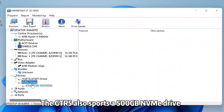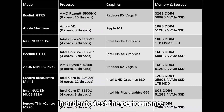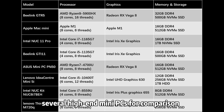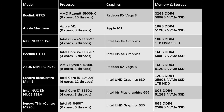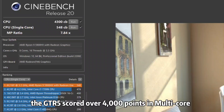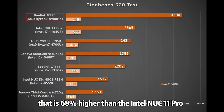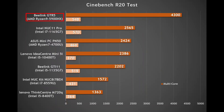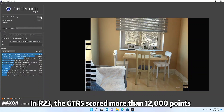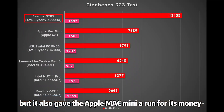The GTR5 also sports a 500GB NVMe drive. In order to test the performance, I've run a few benchmarks and chosen several high-end mini PCs for comparison. In the Cinebench R20 CPU crunching test, the GTR5 scored over 4,000 points in multi-core — 68% higher than the Intel NUC 11 Pro. In R23, the GTR5 scored more than 12,000 points, beating all Windows-based small computers and giving the Apple Mac Mini a run for its money.